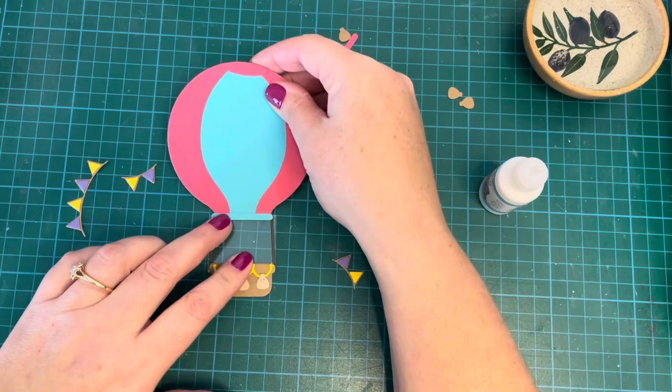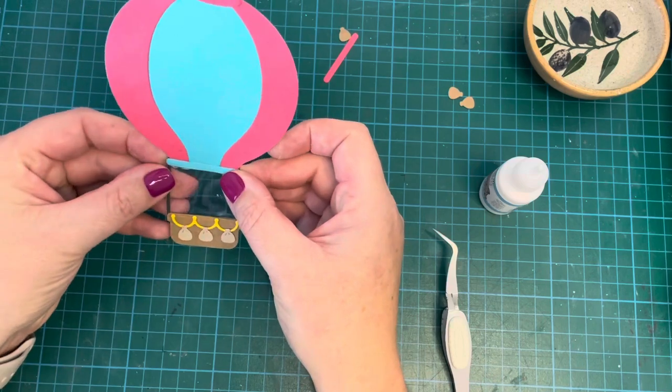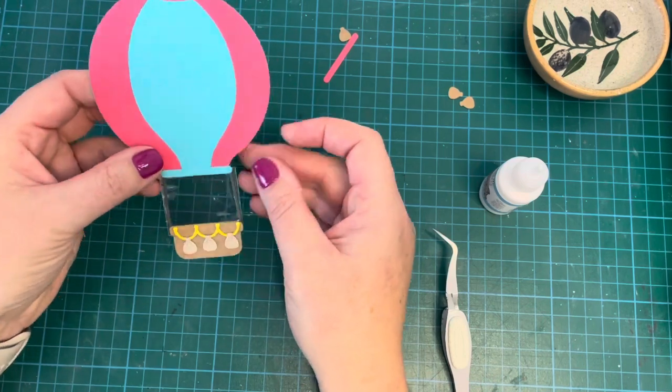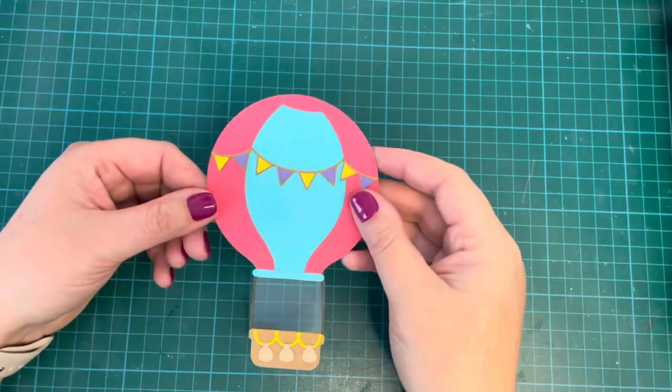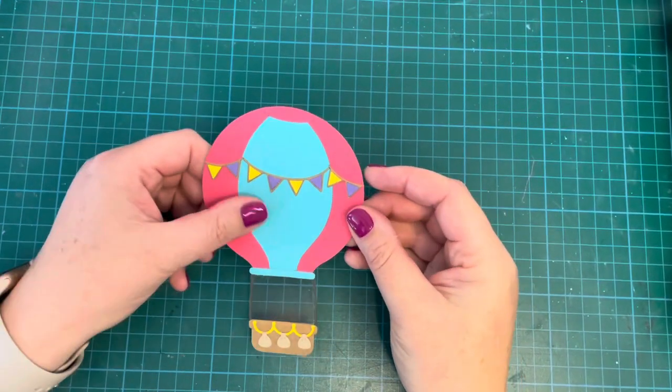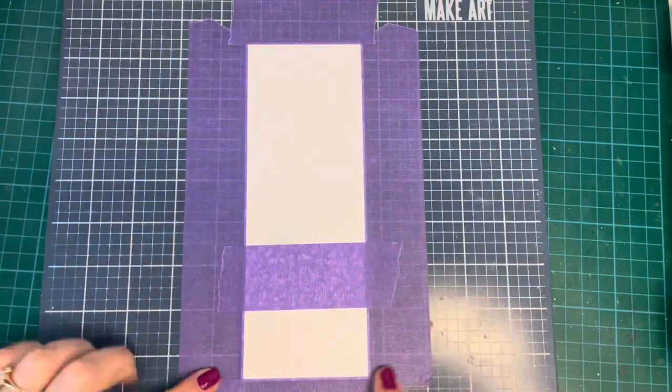I am very, very impressed with this die, and very impressed with all of the Heffy Doodle products I've gotten recently. Everything is really high quality. The dies cut out like a dream — I've got a very old die cutting machine, and a lot of the time I have to run things through several times or add a shim. But for these, I just ran them through once and it was perfect.